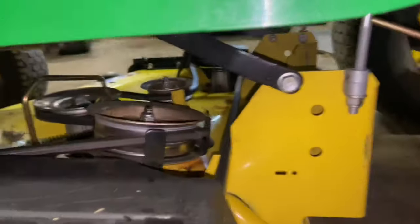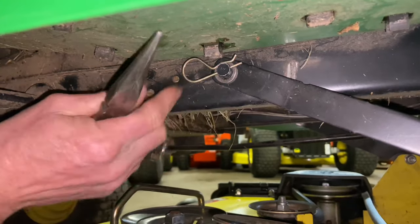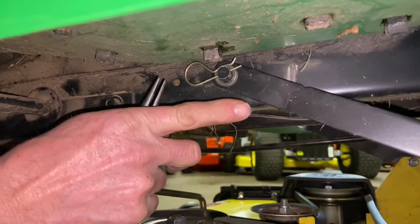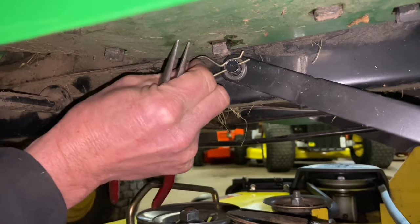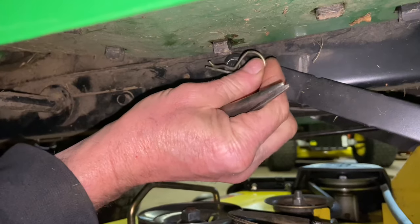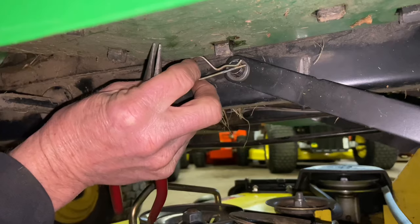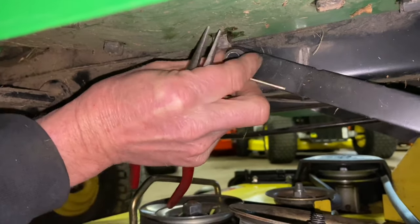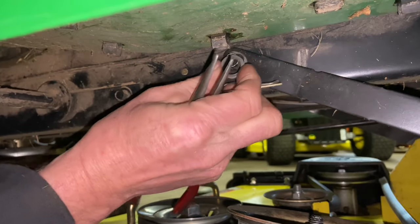We have a couple of hangers in the back. Take this first hanger off here. The way these pins are showing is correct — I like to have these pins showing backwards. The reason being: if you're moving forward and this pin gets hit, it'll push it on. If the pin is the other direction, it will push it off and you can lose the pin. So when you put it back together, have it facing this direction. These washers normally don't last too long — people usually lose these washers, so make sure you don't lose them when you take it off.